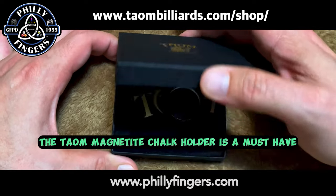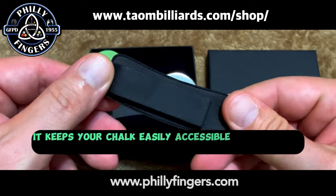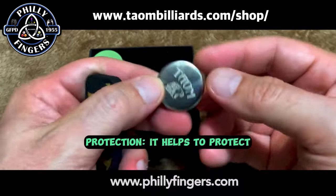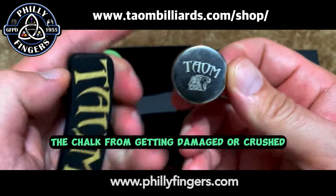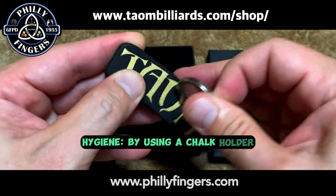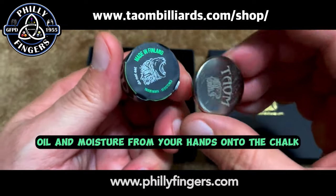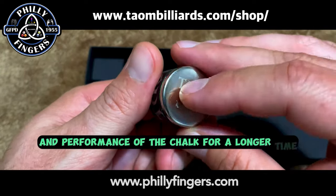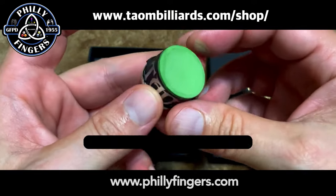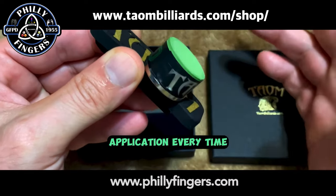The Taeyong Magnetite Chalk Holder is a must-have. It provides a convenient way to store and carry your chalk, keeping it easily accessible during gameplay. It protects the chalk from damage or crushing, preventing it from breaking due to accidental drops. It also minimizes the transfer of dirt, oil, and moisture from your hands onto the chalk, maintaining quality and performance longer. The magnetized design ensures chalk stays securely in place, making it quick and easy to apply chalk to your cue tip consistently. Get yours today.